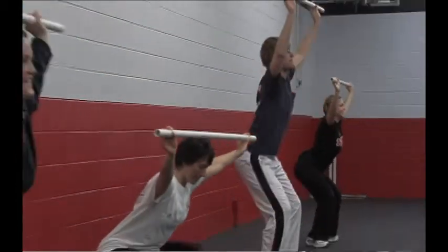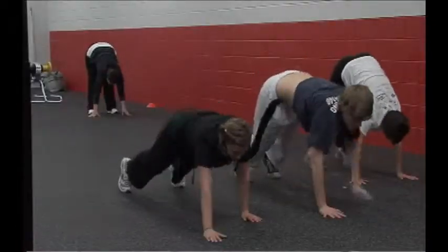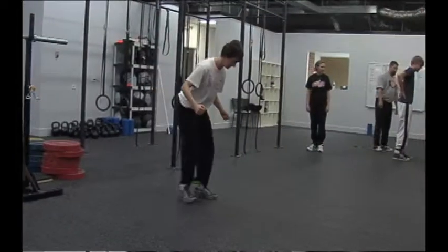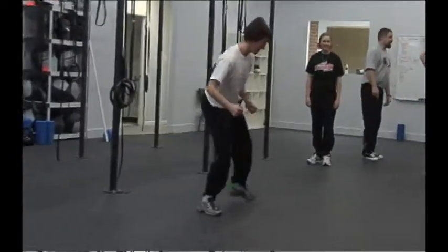The second part, after we're completely foam rolled, is a dynamic warm-up. That's basically just to activate the body, elevate the heart rate higher than the resting rate, and get the body ready for a workout.